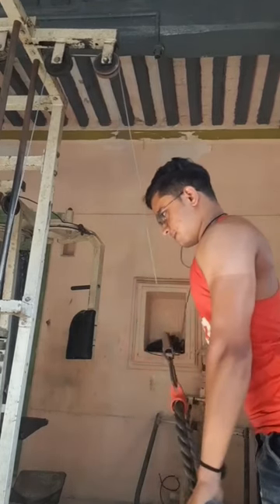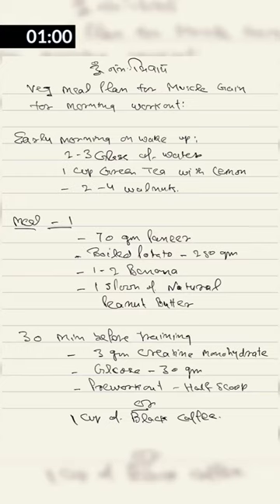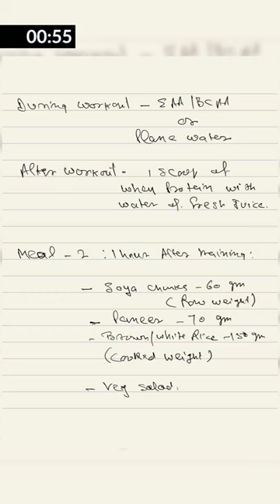For this, there is a meal plan which I am going to put on a screenshot in the video. This is around a 4000 calories diet. This is a WES plan.